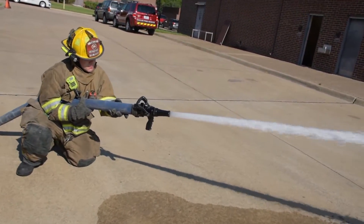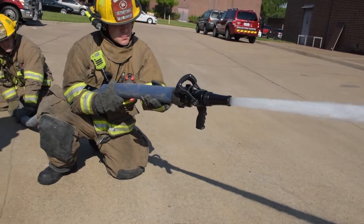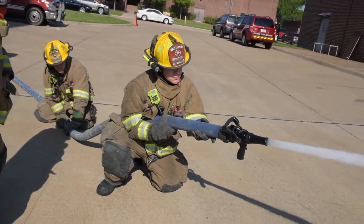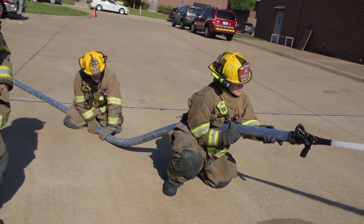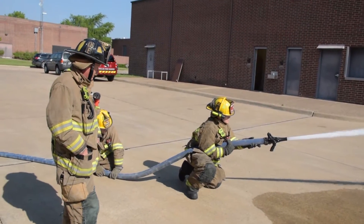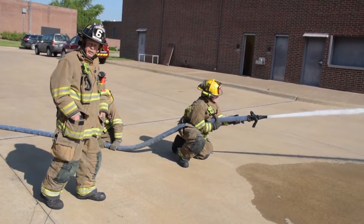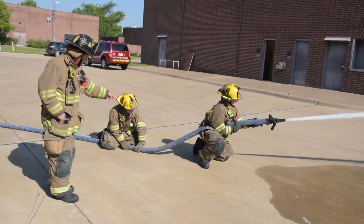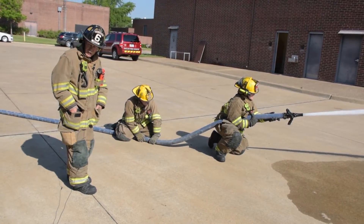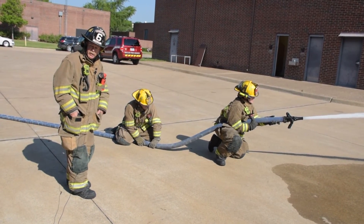We'll call this method three, just for demonstration purposes. If they need to advance the line, they can shut the line off, pick it up, and move forward as much as they need to. So that's your demonstration for method three — each and every one of these will have as much nozzle reaction delivered to the ground as possible. Thank you, and we'll see you on the next video.